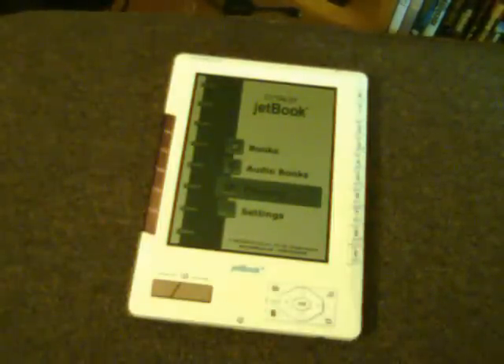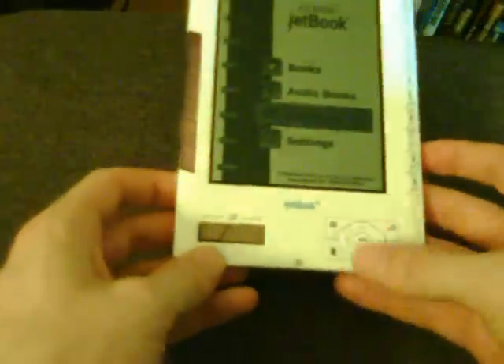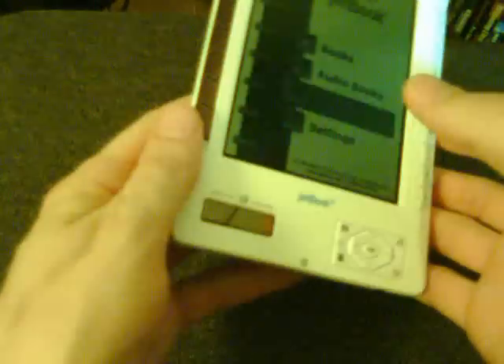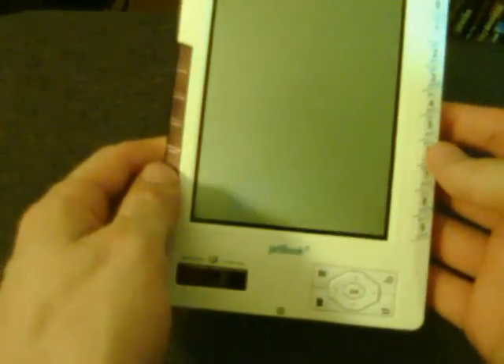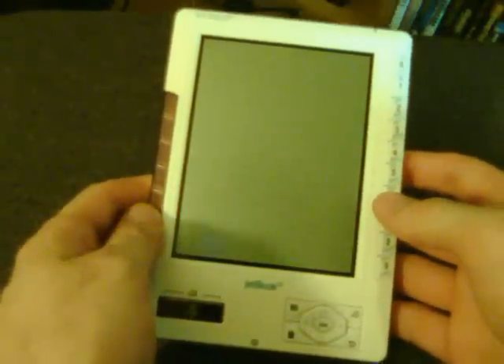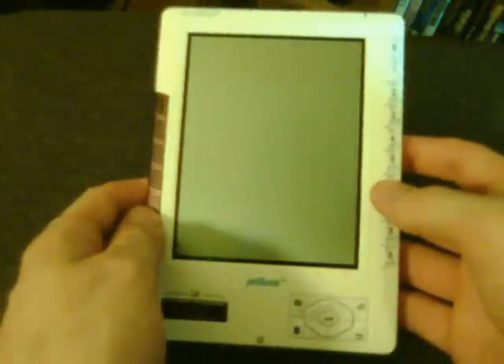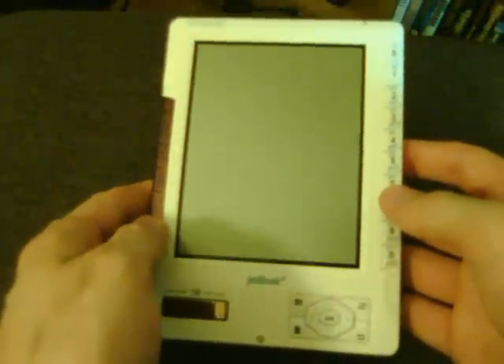Hi guys, this is Hidoi-sensei here and I'm going to do a quick review of the Ektako JetBook Reader. This is a pretty nice piece of kit. It's a 5-inch reader, so it's a little bit smaller than the Sony E-Reader or the Amazon Kindle. I got it for $170 from Newegg.com.